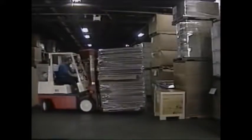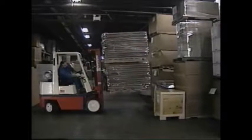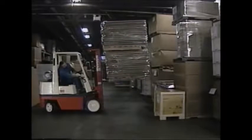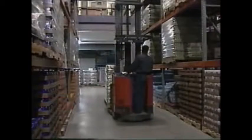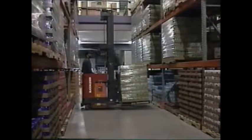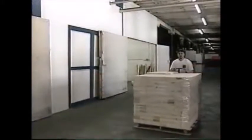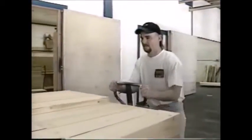If you work in a factory, warehouse, or on a construction site, you know how important it is to safely lift, move, stack and store raw materials or finished product. Powered industrial trucks or forklifts are the workhorses often used to get these jobs done. And as with any piece of equipment being used on the job, safe operating procedures are a must.